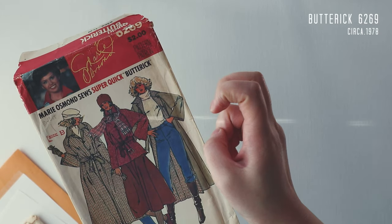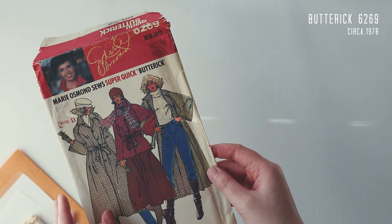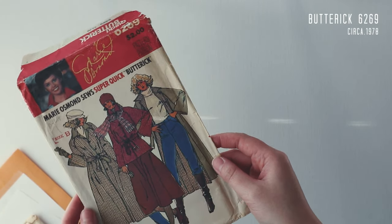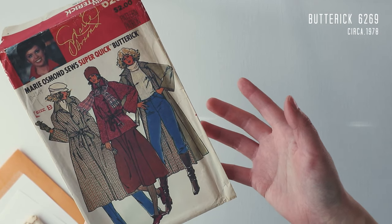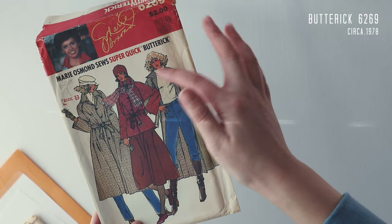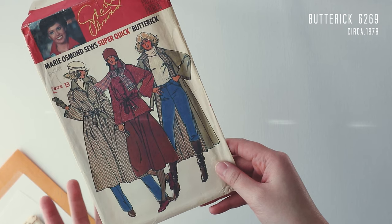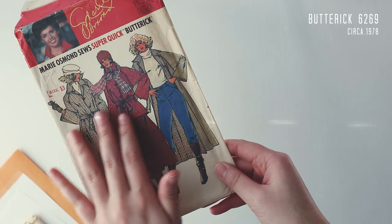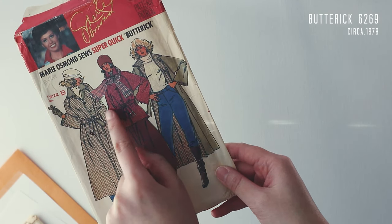Next up is something from Butterick — this is the Mary Osmond Sews Super Quick Butterick reversible raglan-style coat. A couple of details really drew me to it. Number one, raglan sleeves should make it easier to fit around the bust. Most commercial sewing patterns are made for a size B or C cup, so if you don't fall into that range it can be tricky, but with a coat with raglan sleeves I presume it will be a bit more generous in terms of fit.